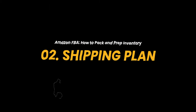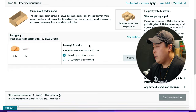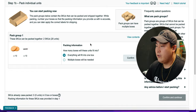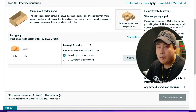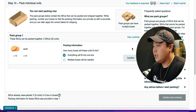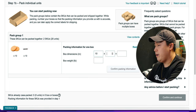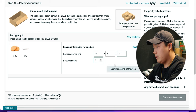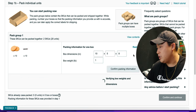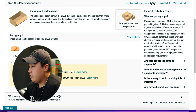Now I can move on to the next step, which is the shipping plan. After you have all the inventory packed and prepped, go to the next step and click Pack Individual Units. Amazon will ask whether all the inventory is going to fit into one box or if multiple boxes are needed — in this case everything fits in one box. So the box dimensions are 10 by 5 by 8 inches, and the box weight is one pound. I'm going to confirm the packing information, then click Confirm and Continue.